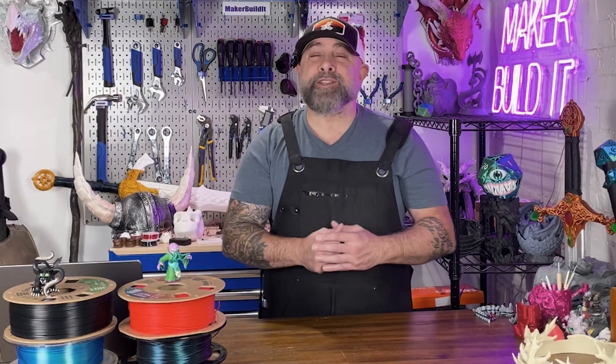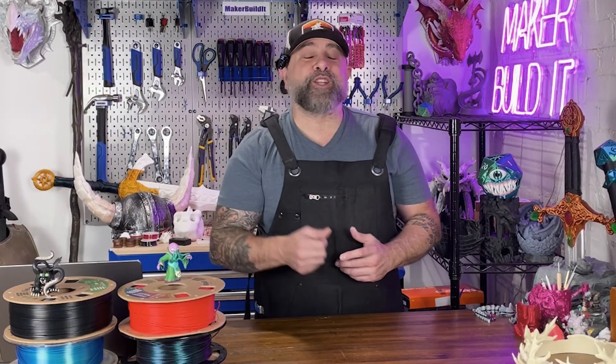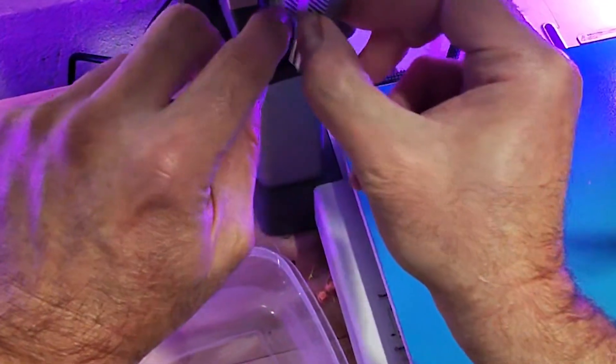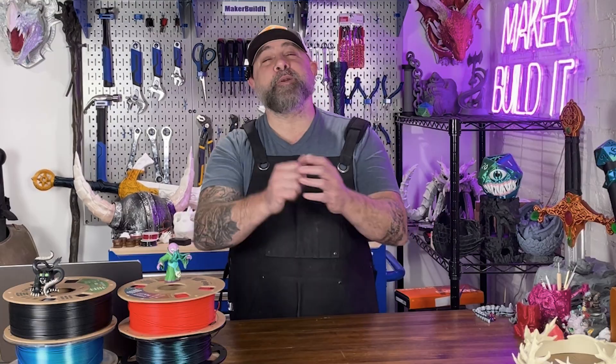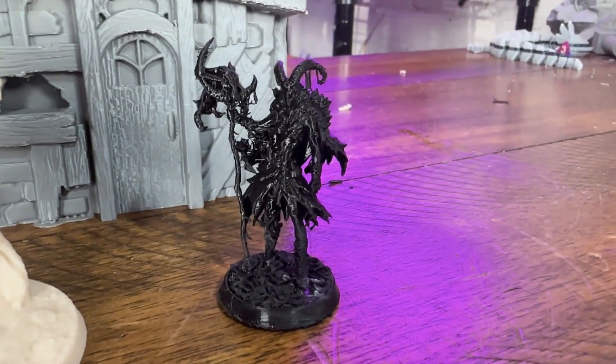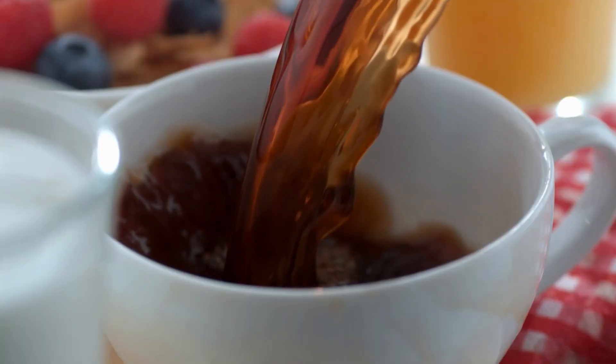First, let's talk about your nozzle. That standard 0.4 millimeter nozzle, in terms of printing, it's like trying to paint a miniature with a broom. The first thing you want to do is swap it out for a 0.2 millimeter nozzle — it will be worth it. The smaller the nozzle, the more detail you'll get: smoother armor, crisper faces, and sharper swords. Just be warned, your print time is going to go up a lot. For instance, this miniature took four hours. Just grab yourself a coffee, or maybe two.